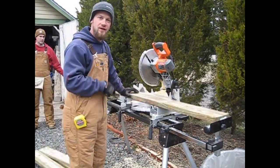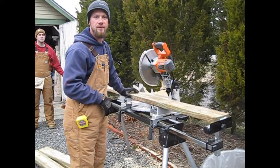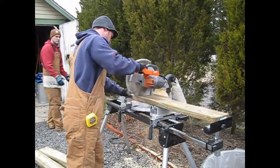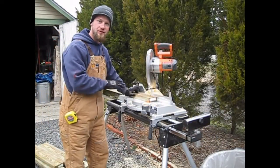When cutting the 2x6, you want to have six 3-foot lengths and one 5-foot length. With the 2x4s, you want to cut one end at a 45-degree angle — that's what I'm going to do now.